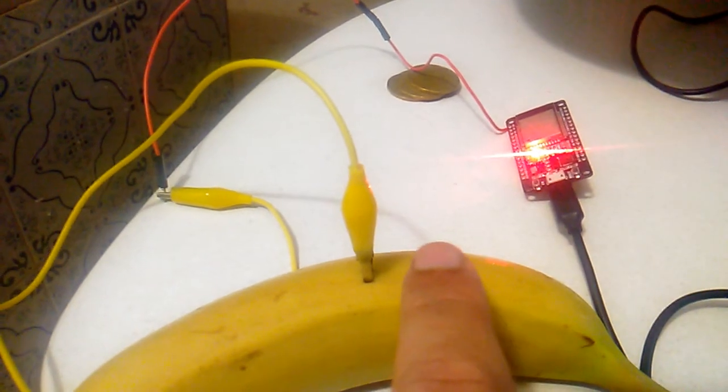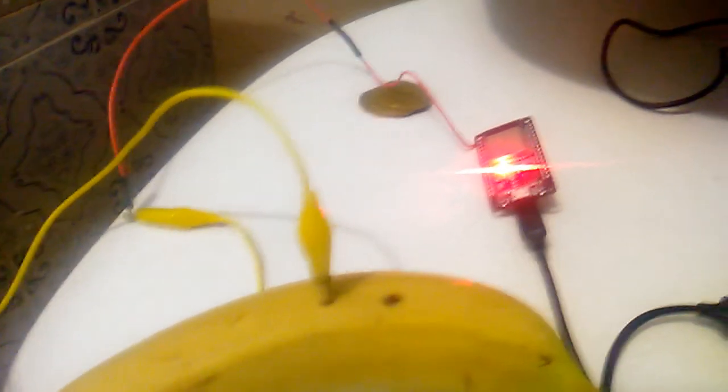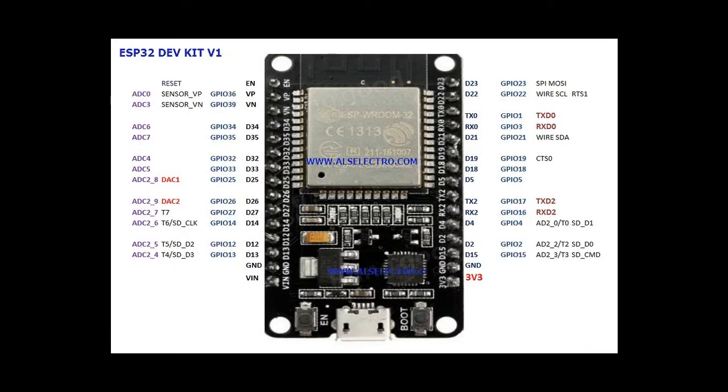The ESP32 — every pin can have several functions. It seems that 10 of the pins can be programmed as touch sensors. I'm using the ESP32 dev kit and I have only seven. I will let you know when I have more information about that.